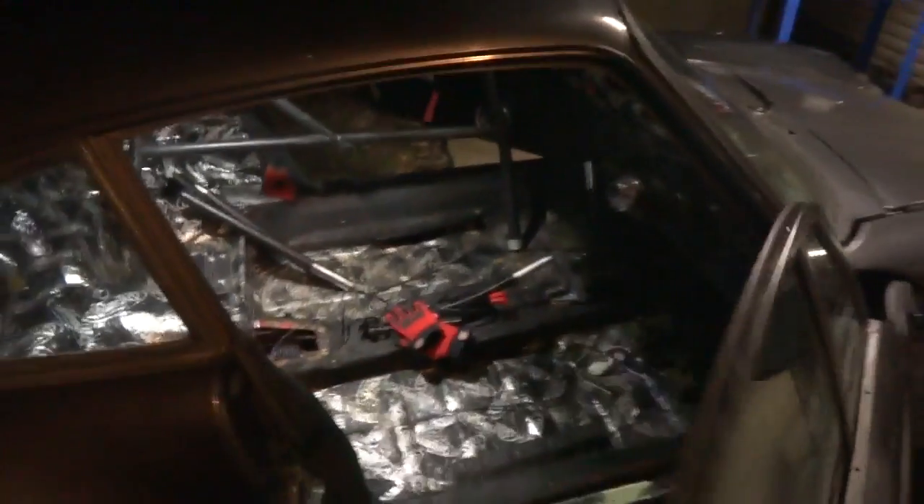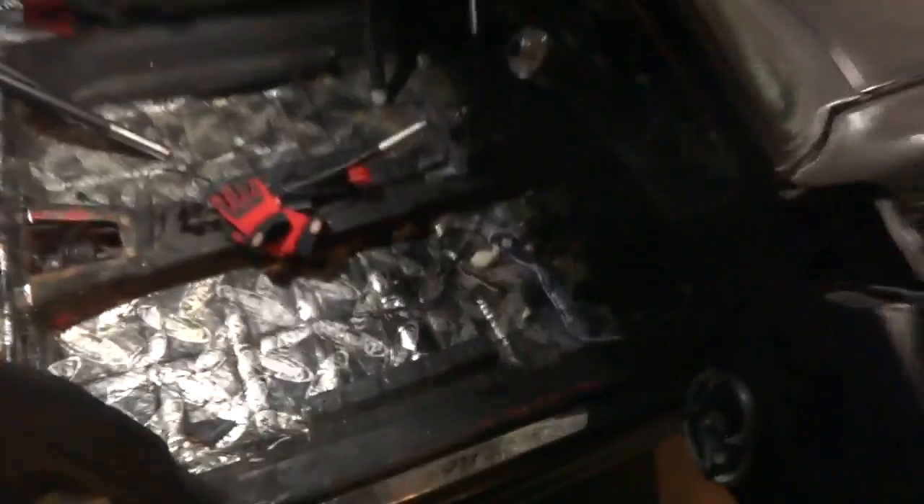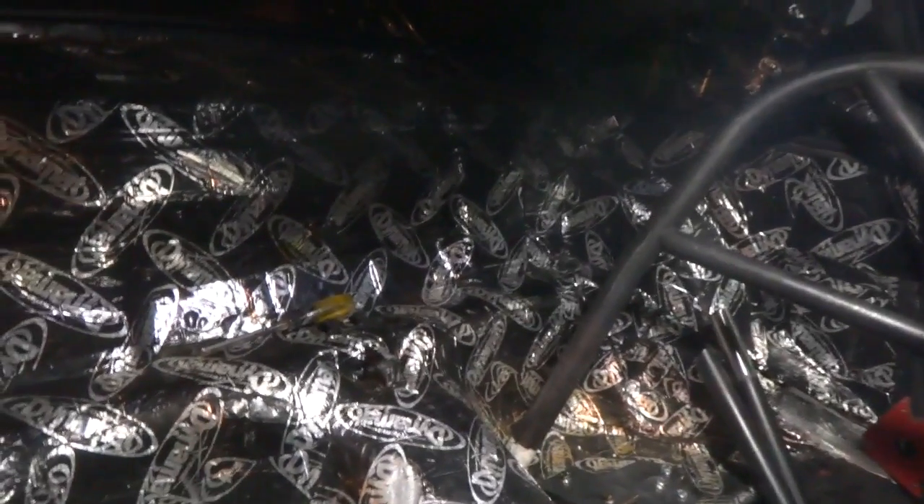The interior — I've stripped the majority of it out. The car is all dynamatted, which I quite like, and it's appropriate given that the V8 will be loud.